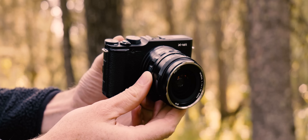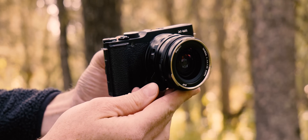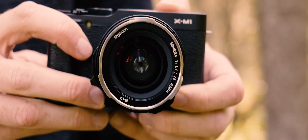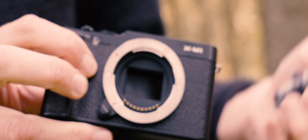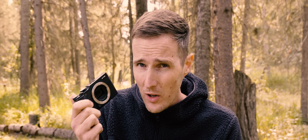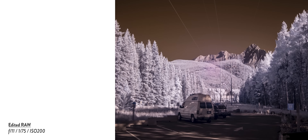This video is sponsored by Skillshare. This small and somewhat unassuming camera is the Fujifilm XM1, but this isn't an ordinary XM1, because if you take the lens off, you can see that the sensor is actually a deep red colour. This particular copy has been modified so that it can capture infrared photography, and that means it's able to produce incredible otherworldly images like this.